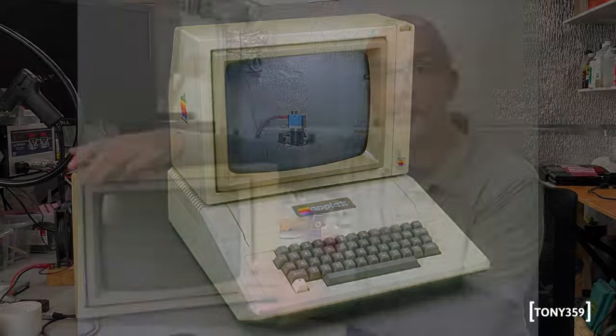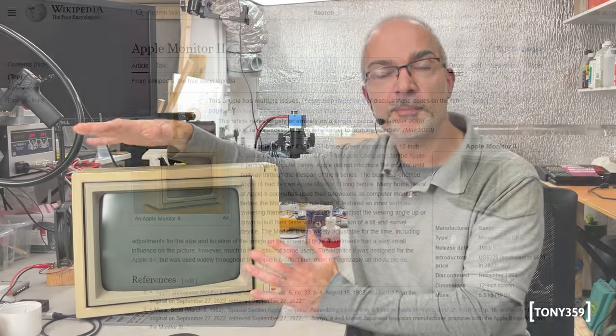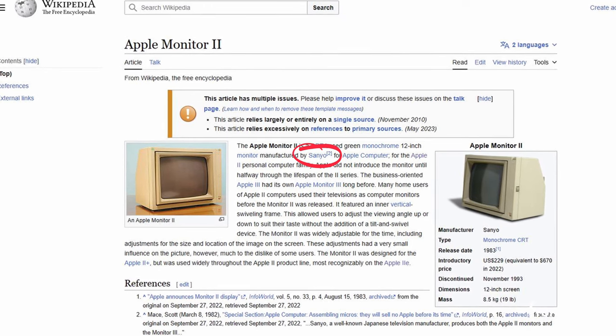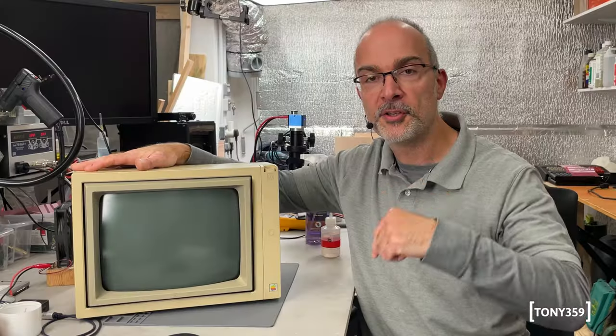This is a 12-inch monochrome monitor and apparently was manufactured by Sanyo, even though I thought they were manufactured by Samsung. We'll take a look inside — if you know something, just leave a comment down below.